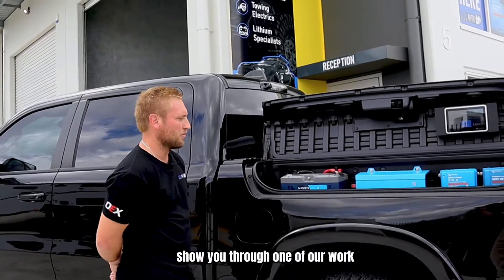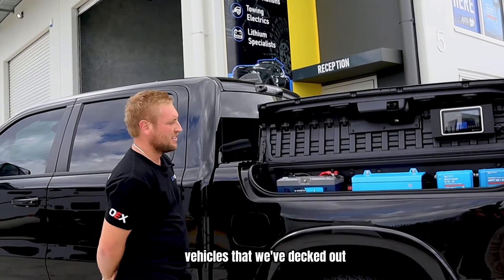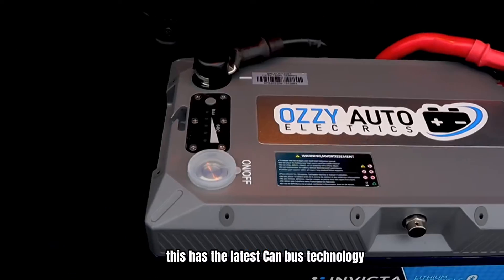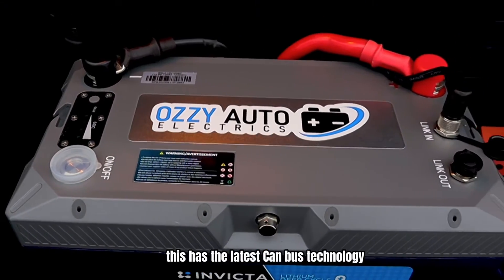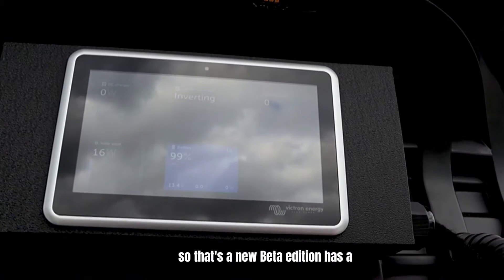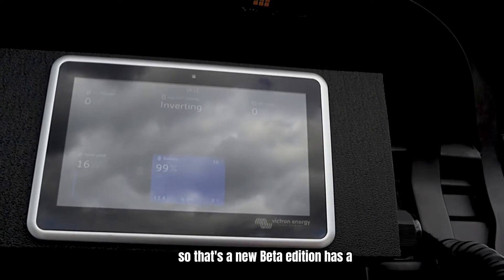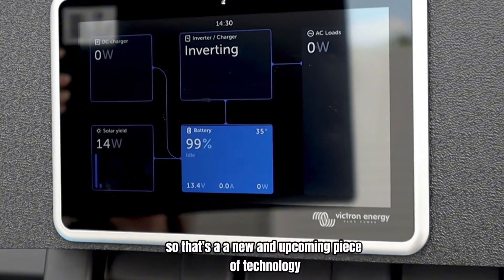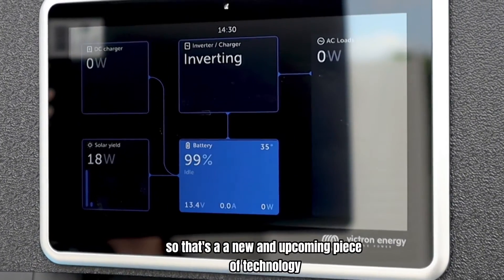Today I'm going to show you through one of our work vehicles that we've decked out. Here we've got the new Invicta Zero Lithium battery. This has the latest CANBOS technology, so that integrates through the new Victron screen — the new Beta Edition — which has a completely different display that's all blue and has a lot more information, easier to read. So that's a new and upcoming piece of technology.